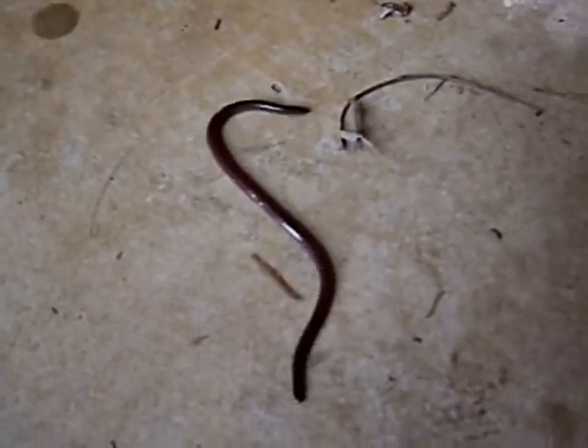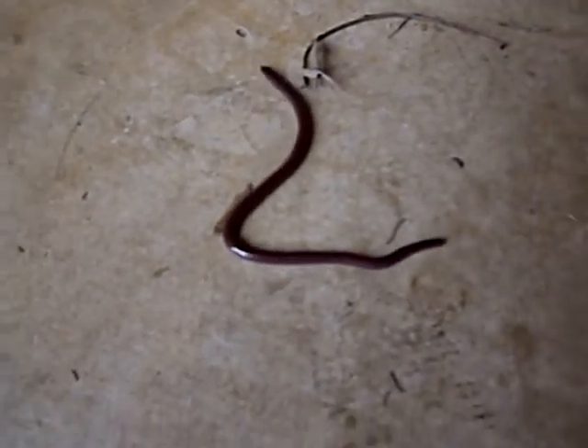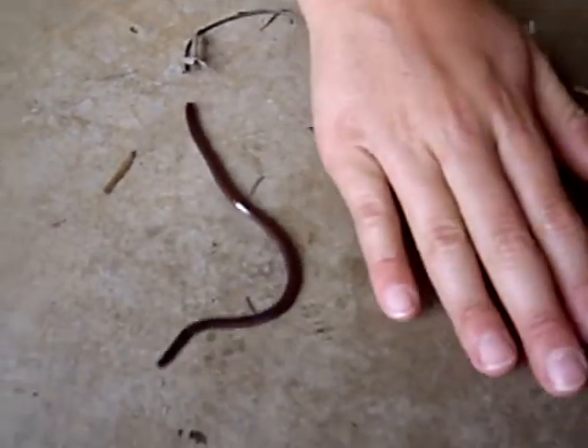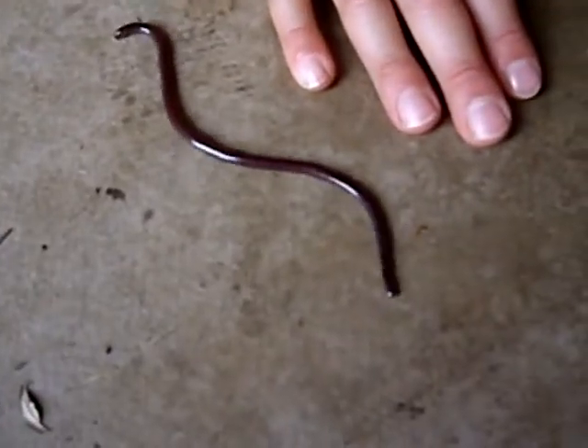Okay, here's the Hawaiian snake. Look at the head, Mom. Put your arm next to it so I can get a sense of the scale, Adam. It's probably about — what do you think — six inches long?